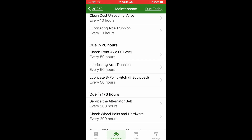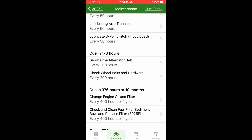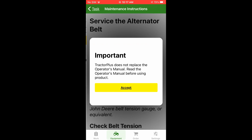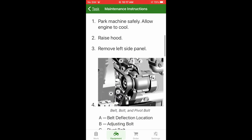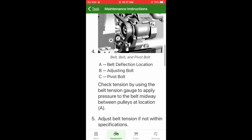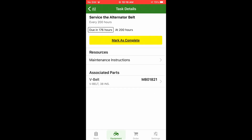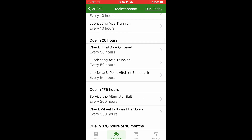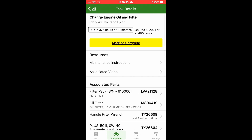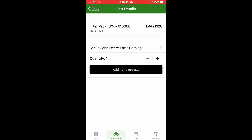It shows all the different services — oil, everything. What's really cool is if you click on them it'll show you the instructions. Like service alternator belt — it tells you how to do it, gives you a picture and diagram of the alternator, how to tighten it down, how to adjust it. That's pretty impressive. If we look at changing the oil, it gives you all the parts associated with it. You can click on those parts, add them to order, and it'll put it on your John Deere account so you're ready to order.